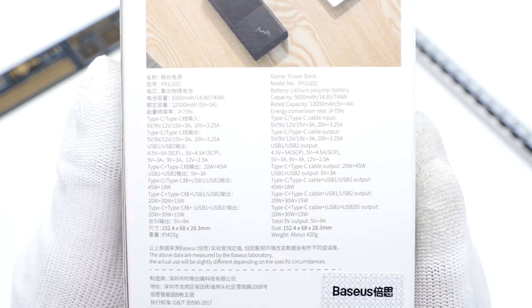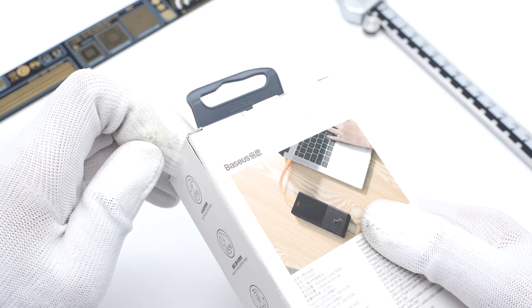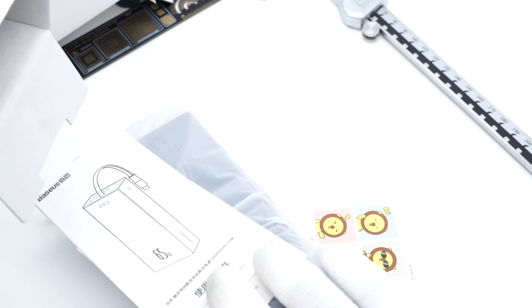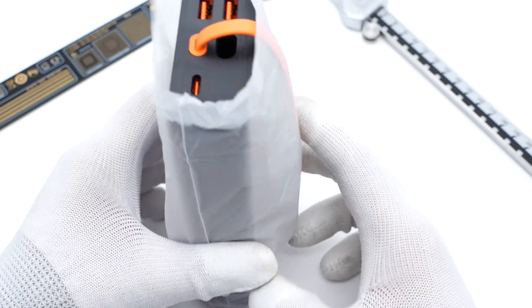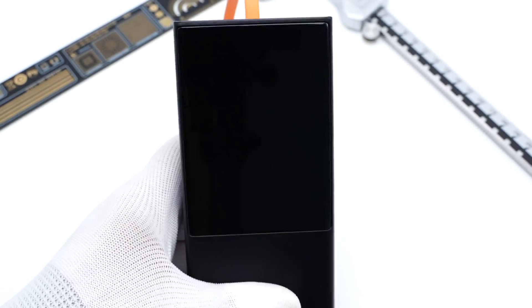Like all the BASIS products, all the specs info are printed on the back. Tear off the sealing strip and open the box. Except for the power bank, there are also some documents and stickers inside. Take it out from the plastic bag and remove the plastic film that protects the display.